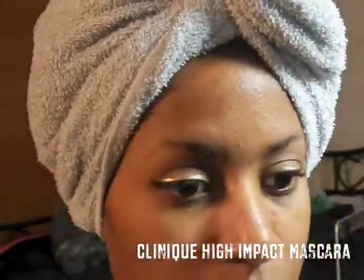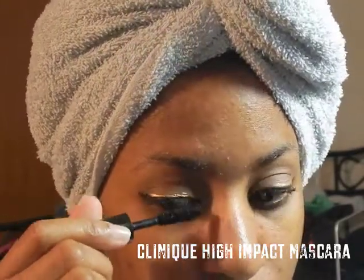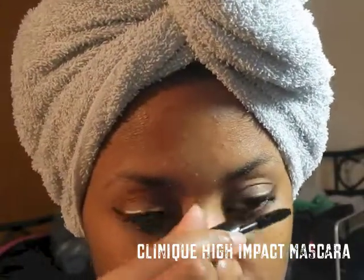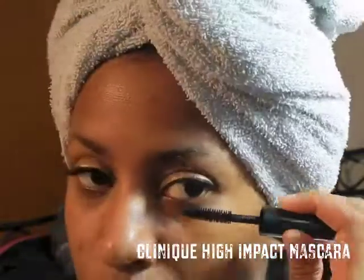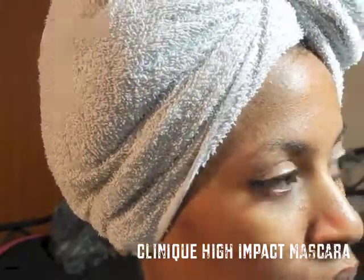I'm going to apply some mascara — the one I'm using today is the Clinique High Impact mascara — applying it to the top and bottom lashes. Unfortunately I couldn't show you the rest of my face because I'm not wearing makeup right now to give my skin time to breathe, but this look can be paired with pretty much anything as far as clothing or makeup and lipstick.